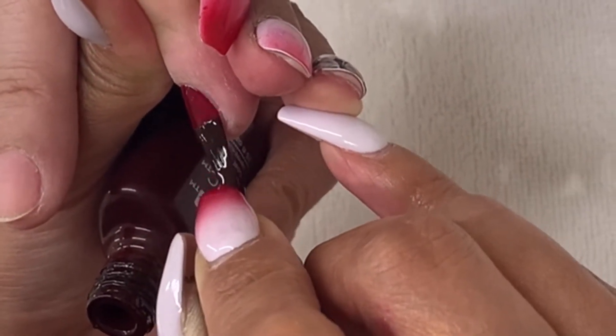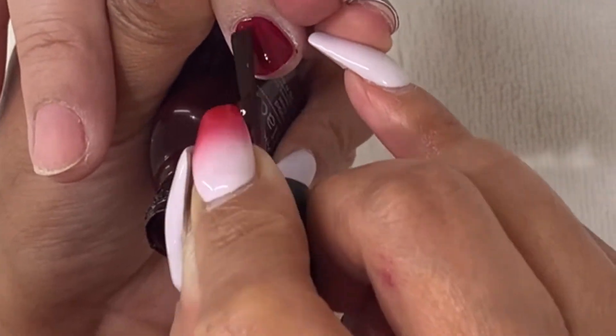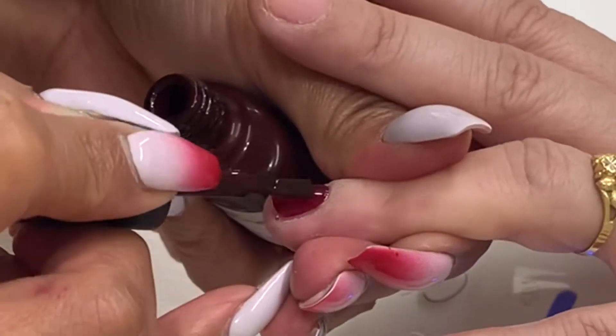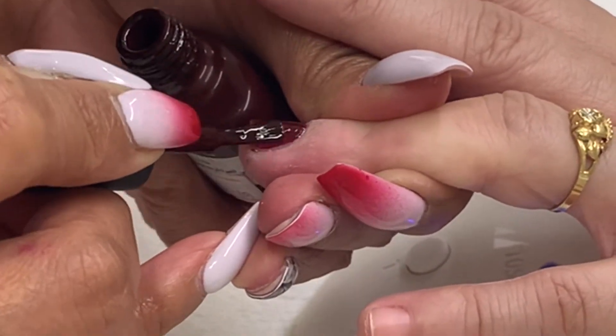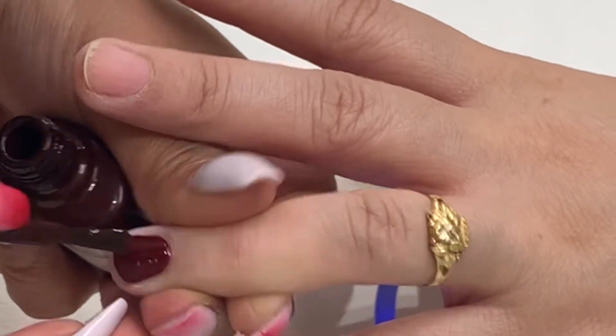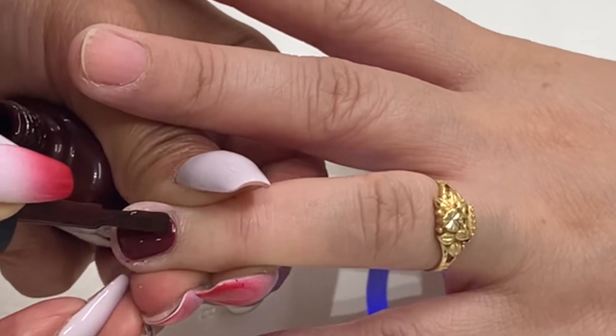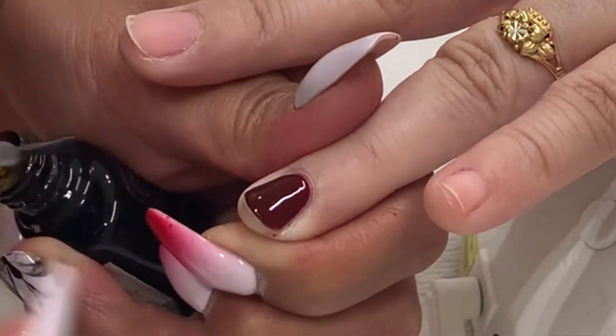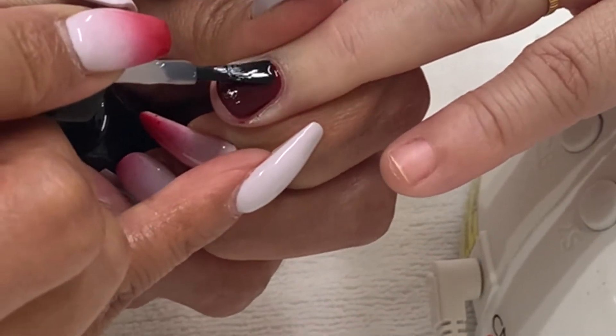Cure for button 2S — that is the shellac color. Skip the top coat of PlexiGel and the base coat of shellac. Apply the second coat of shellac and cure under LED for button 2S. Then apply the top coat of shellac and cure under LED for button number three.